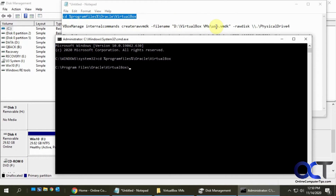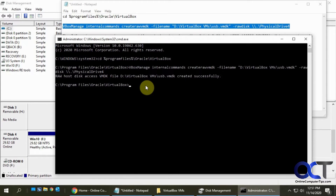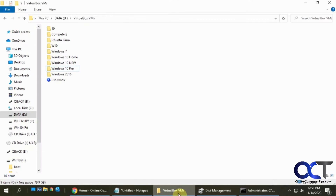The things you need to change in the command are: the location where you want this VMDK USB drive file created, and the disk number - change the number 4 to match what you saw in Disk Management. I'm going to create this VMDK file in my VirtualBox VMs directory and call it USB. I'll put quotes around the path because I have a space in it - if you don't have a space you don't need quotes. Paste the command in and run it. It says it's created successfully, and if you go back to the folder you can see the USB VMDK file there.